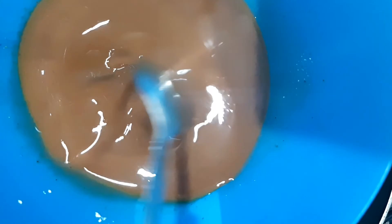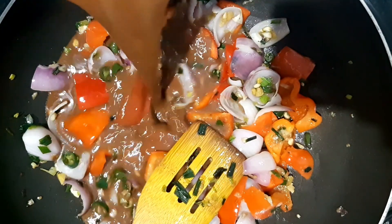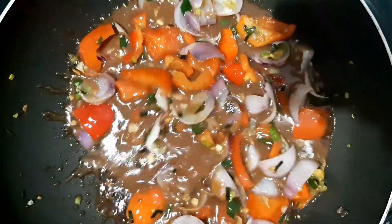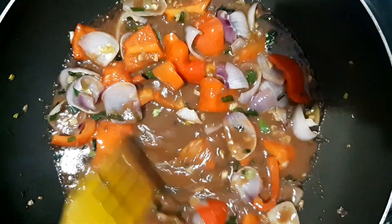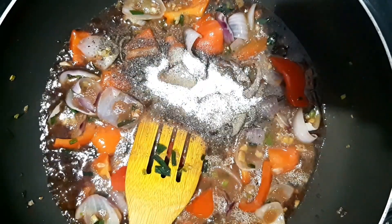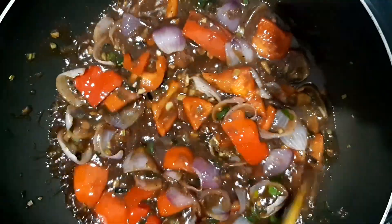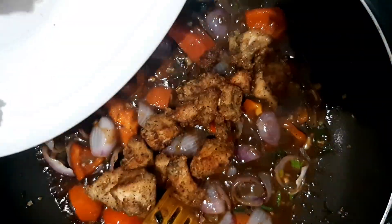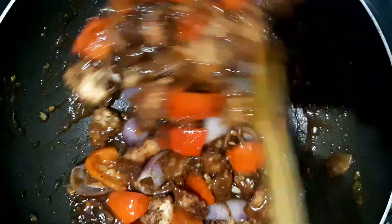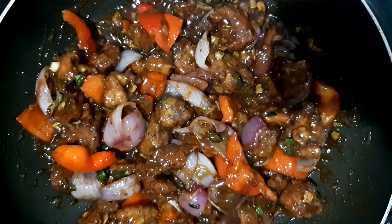We are ready to cook the sauce. Before you cut it, please put the spicy water into the mix. I will mix the chicken and cook it, frying the chicken for a long time.